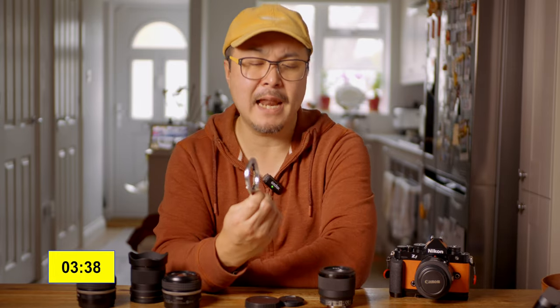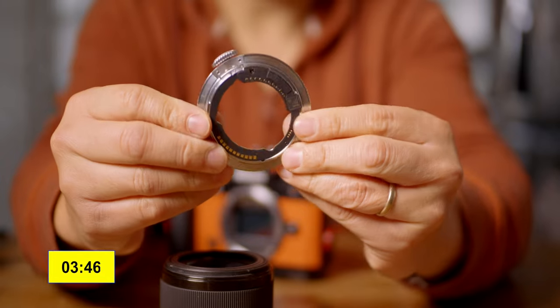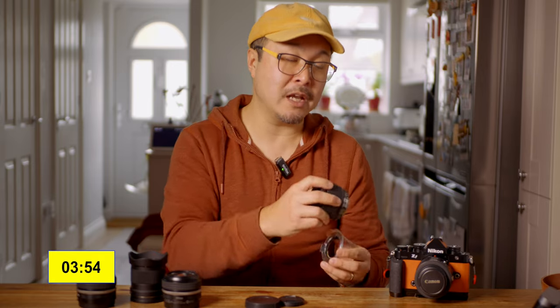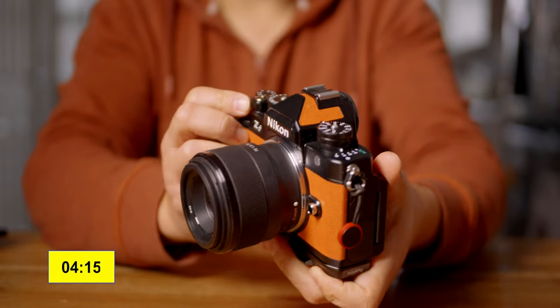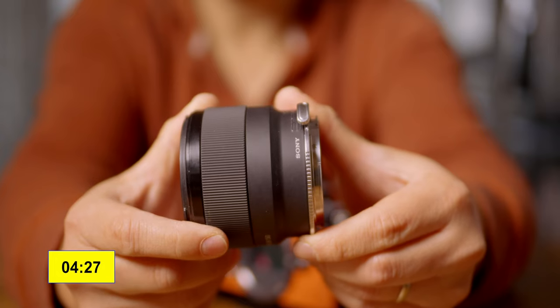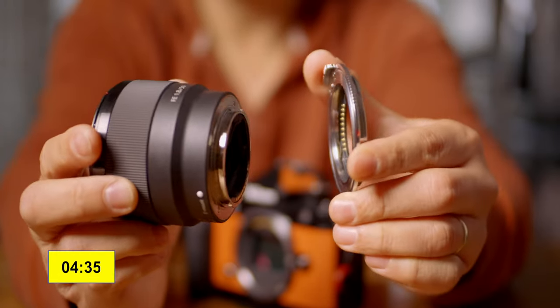The only thing I would complain about is not the build quality, but the lack of weather sealing — there's no rubber ring at the back. If it had that, this would be the perfect adapter. Right now it's not recommended for use in heavy rain. Light drizzle you might just get away with, but I wouldn't recommend it. I have used it in the rain because it's my job, and so far no problems — but I do try to keep the surroundings dry whenever I can. Don't use a blower with the lens attached, as that may push moisture into the camera.